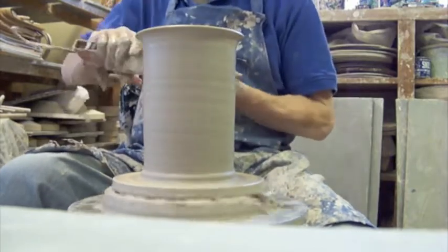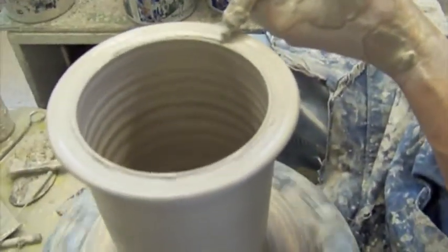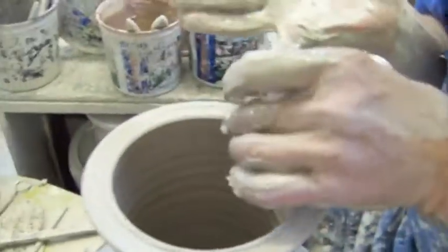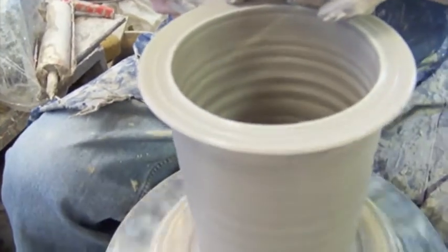First I'm going to put — this is a caulk gun loaded with a white porcelain. And that will serve as an accent at the top.